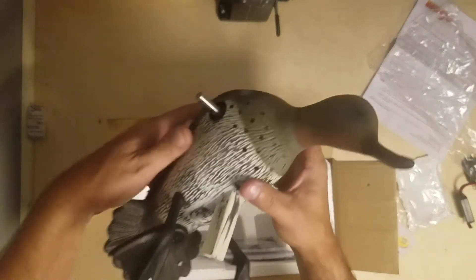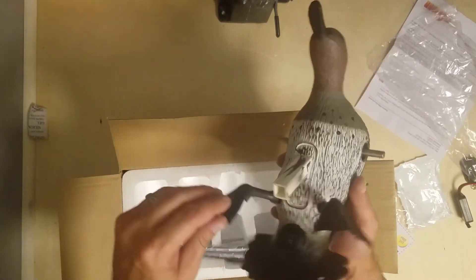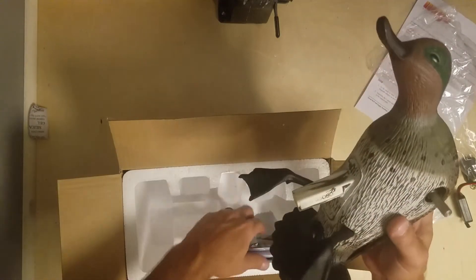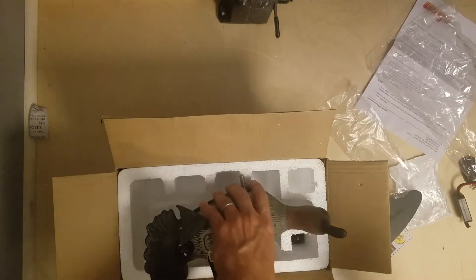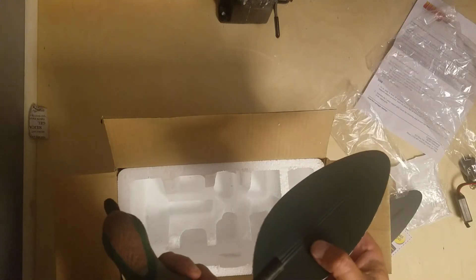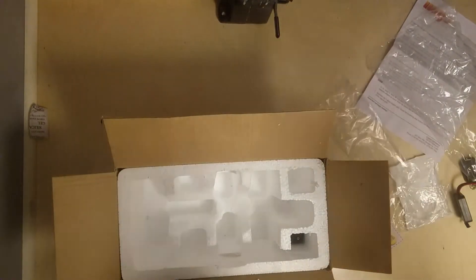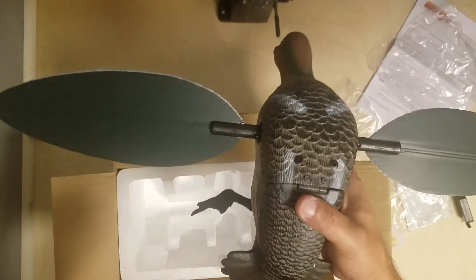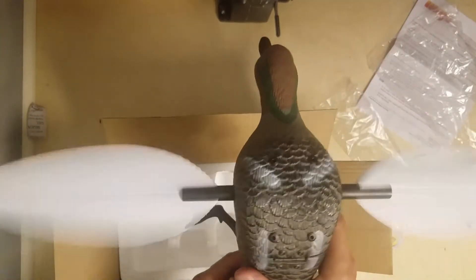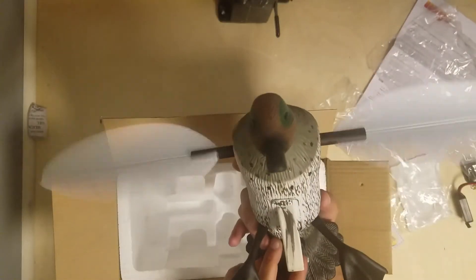Even though these feet break off all the time, they kind of designed it that way - you don't really want to take them out once they're in. I was just putting them in for the reveal, but now I don't want to take them out and ruin them. It's got a little set screw on each side, and then it clicks in with the magnet. Oh yeah, that's really good!